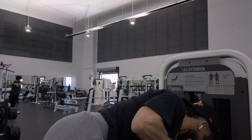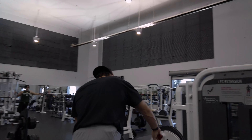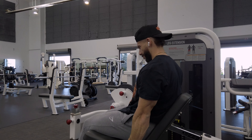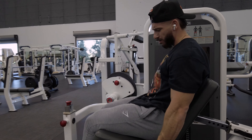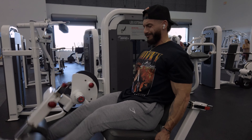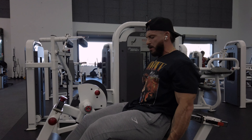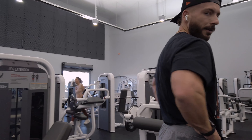Here we are getting our first working set in on the leg extension. I already warmed up with about three sets before this, so this is the first working set at about 220 pounds. Getting used to this new leg extension machine — didn't like it at first but now I'm kind of getting used to it. Legs are starting to get pumped already, shooting for about 12 reps a set.